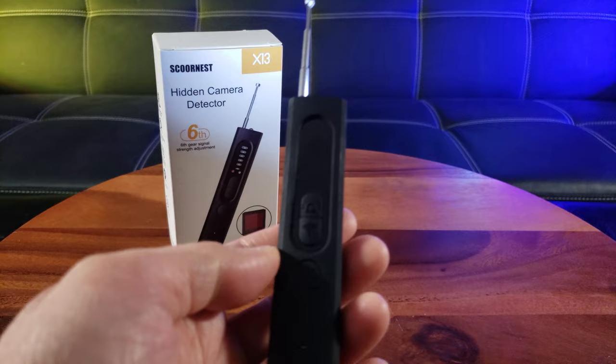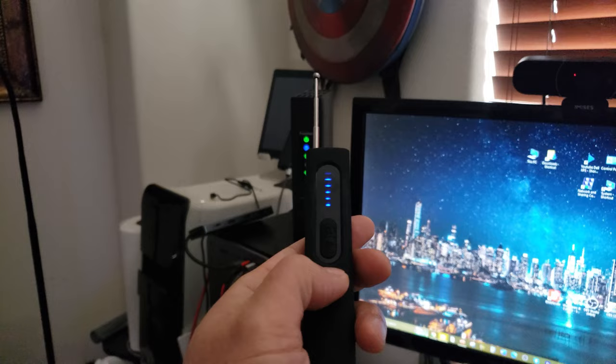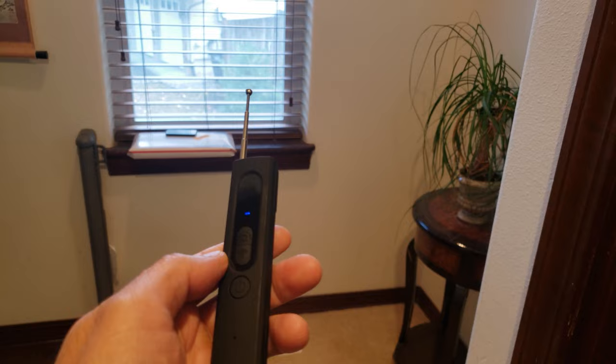Let's put this to the ultimate test. It's giving me a strong signal because my router gives off a radio wave. Now I'm going to look for hidden cameras. Imagine you're at an Airbnb or someone's house and you want to look for any hidden cameras.